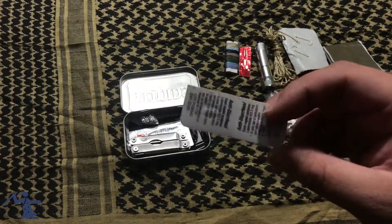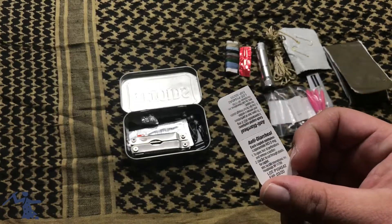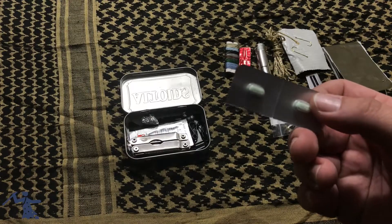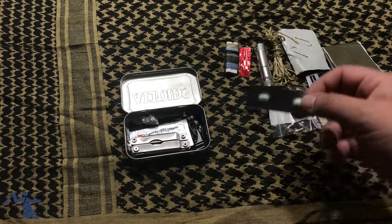Next, very important — not a lot of kits have this — anti-diarrheal medication. Just in case you drink some bad or contaminated water with parasites and get diarrhea, this will help you out.